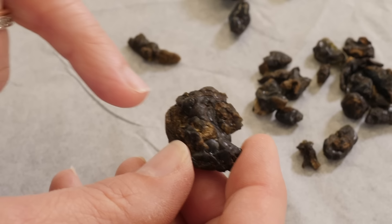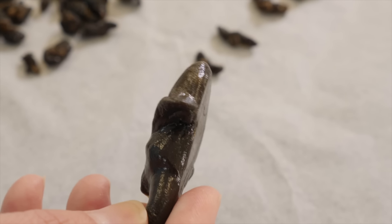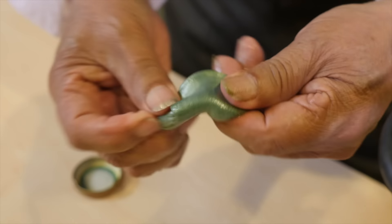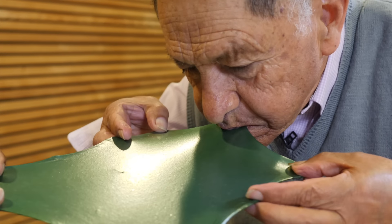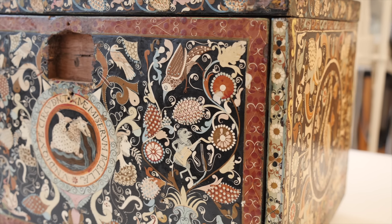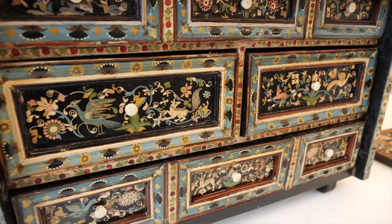They get the material to a stage where it's nice and smooth and beautiful and shiny. The Mopa Mopa is then stretched, cut out to the design seen on the table cabinet, placed on top of a ground base layer of Mopa Mopa, and pressed into position. When artists use it to make a decorative object, the technique using Mopa Mopa is known as Barniz de Pasto.